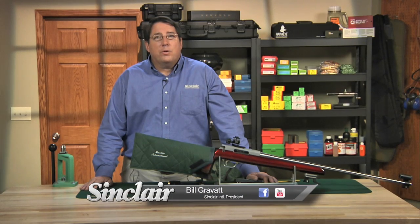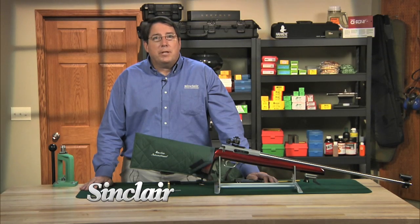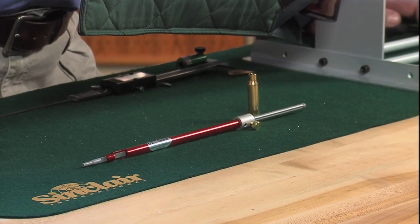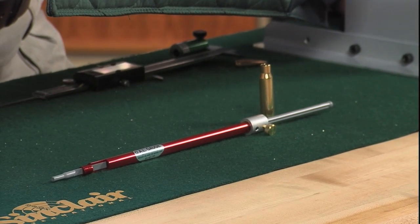The Hornady Lock and Load Overall Length Gauge is an extremely easy tool to use to find the overall length for any particular bullet. True cartridge overall length, or OAL, is the length from the bolt face to the point on the lands where the bullet first makes contact.